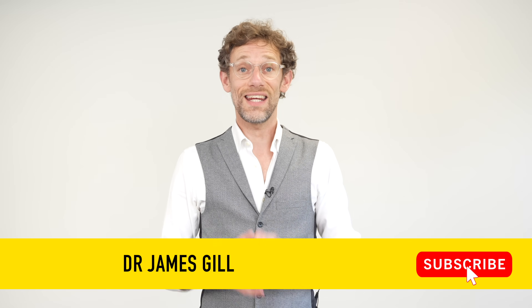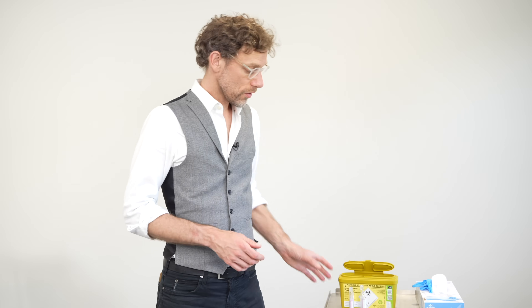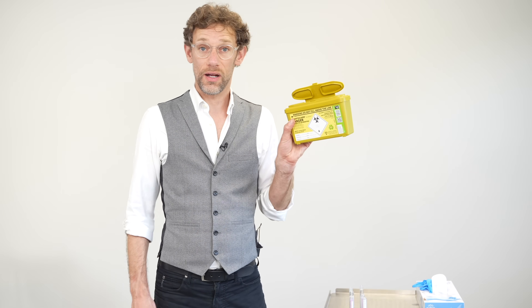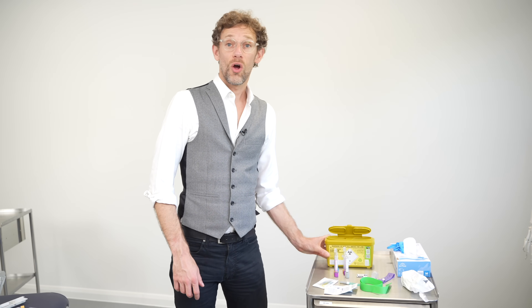Doing a blood draw is easy, and one of the ways you can make that easier is with appropriate prep — getting your kit ready before you go and see the patient. The very most important thing on the entire tray is the sharps bin. Without that, you are just not going to progress forwards. Without the sharps bin, you're putting your patient, your colleagues, and yourself at risk of a sharps injury.